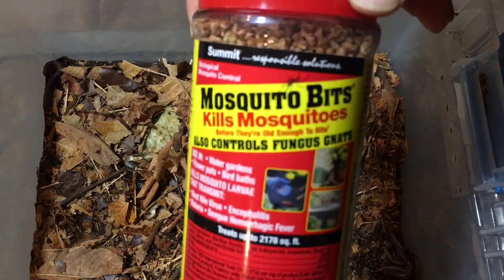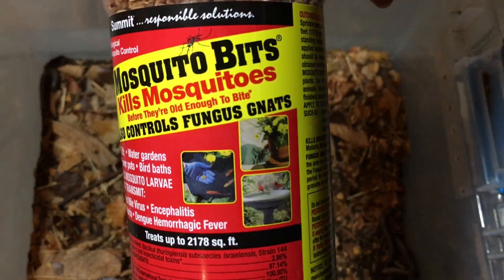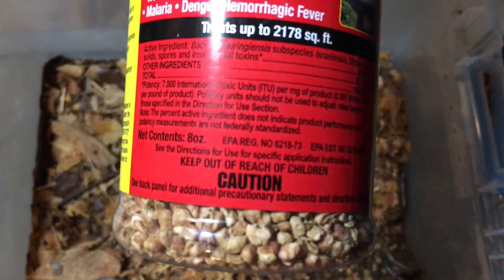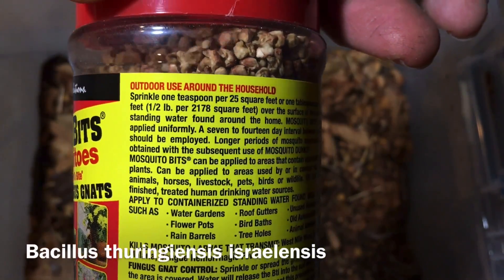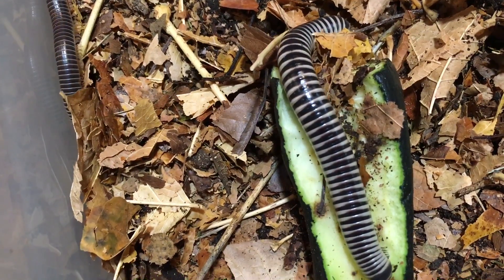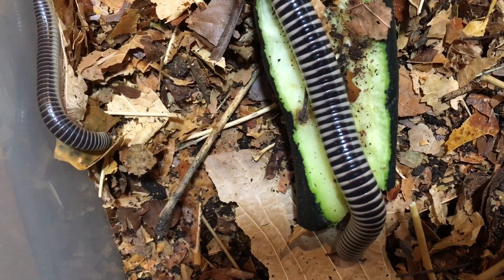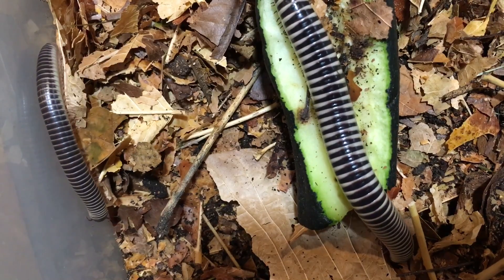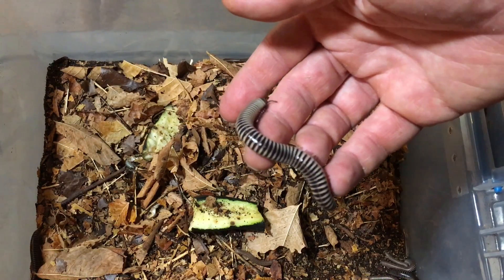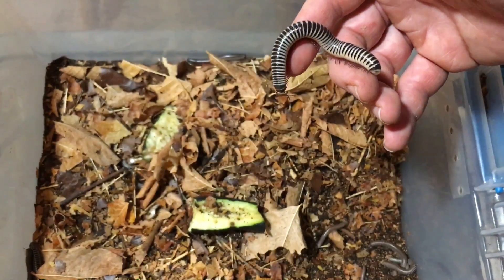I've also been experimenting with a biological control — mosquito bits, which are also marketed as controlling fungus gnats. These are granules of corn containing the bacteria Bacillus thuringiensis, which specifically targets the digestive systems of larval flies like mosquitoes and fungus gnats. I soak a few granules in dechlorinated water, and when it's time to moisten the substrate, I pour a little of that in with my ivory millipedes. It does seem to help control the fungus gnat population and hasn't had any negative effects on the millipedes.